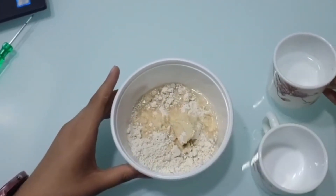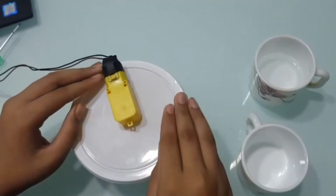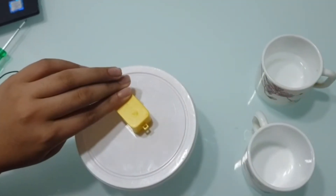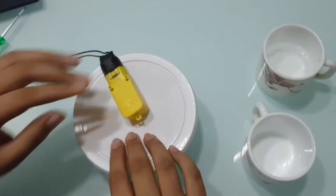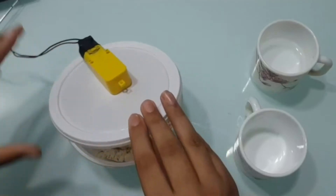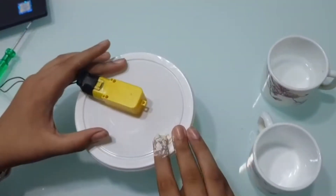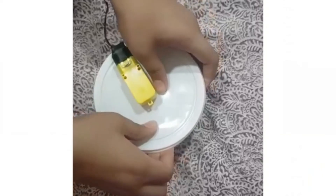And then I am going to put on the machine along with the cap. After some while, I am going to open it, mix it a little bit, and then put the cap back on. In 5 minutes, our dough is ready.